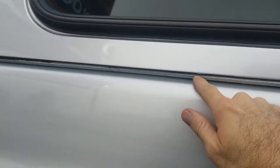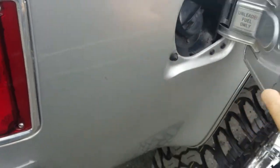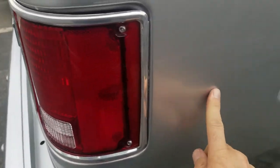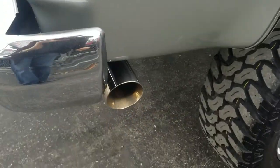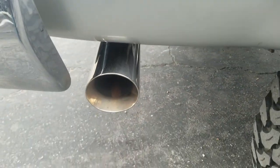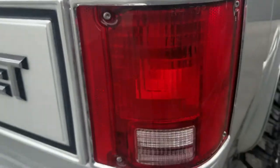Continuing the walk around — a little bit of overspray on the rubber seal here. I'll wipe that off — it just wiped right off. Your dual exhaust. Look at the rear taillight trim.